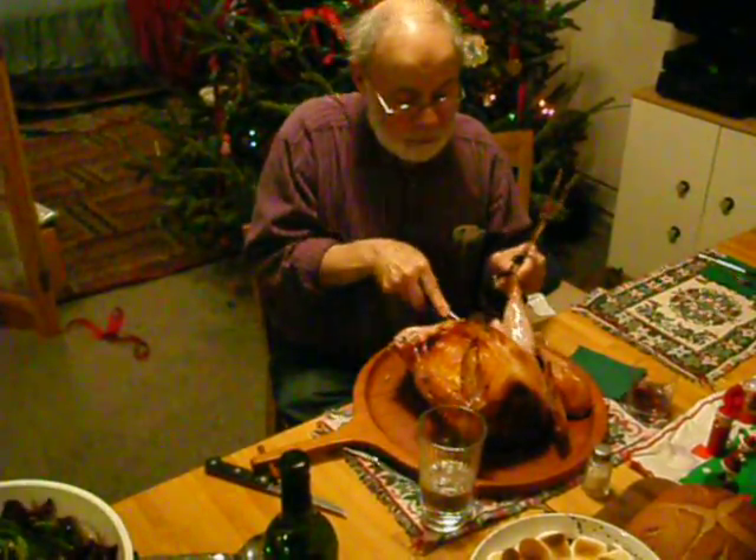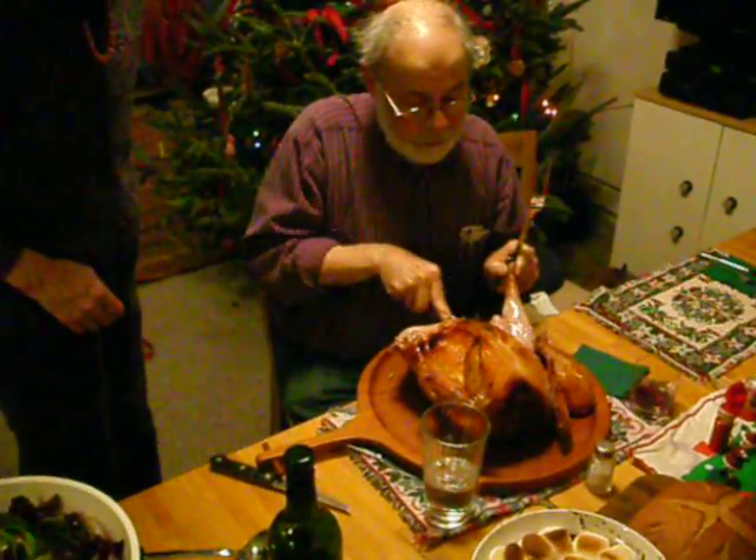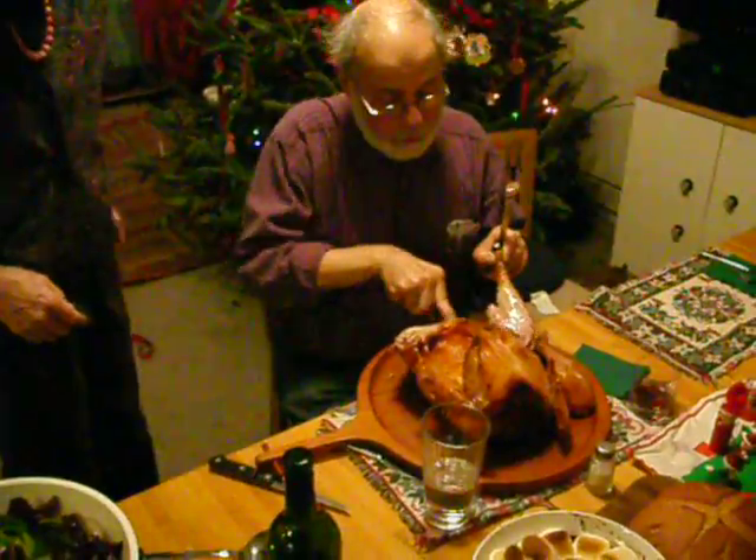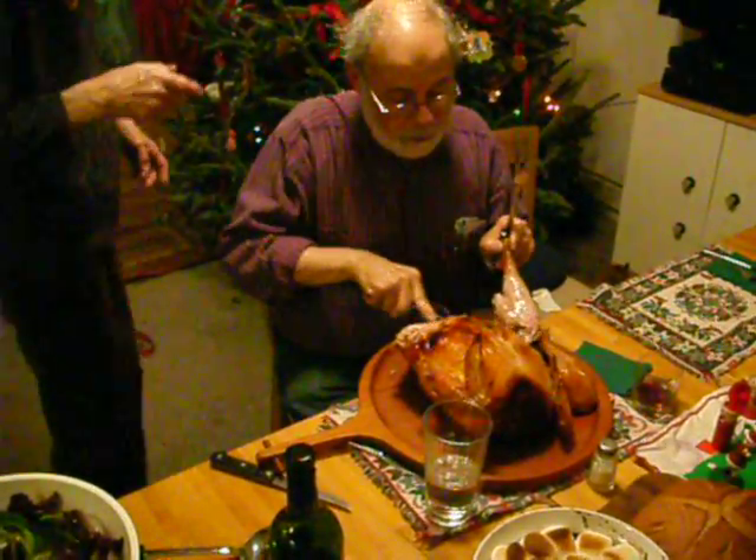It should be done. Yeah, it looks pretty good. Oh, it looks great. Did a good job. Yeah, it's beautiful. Do you need an extra plate to put things up?